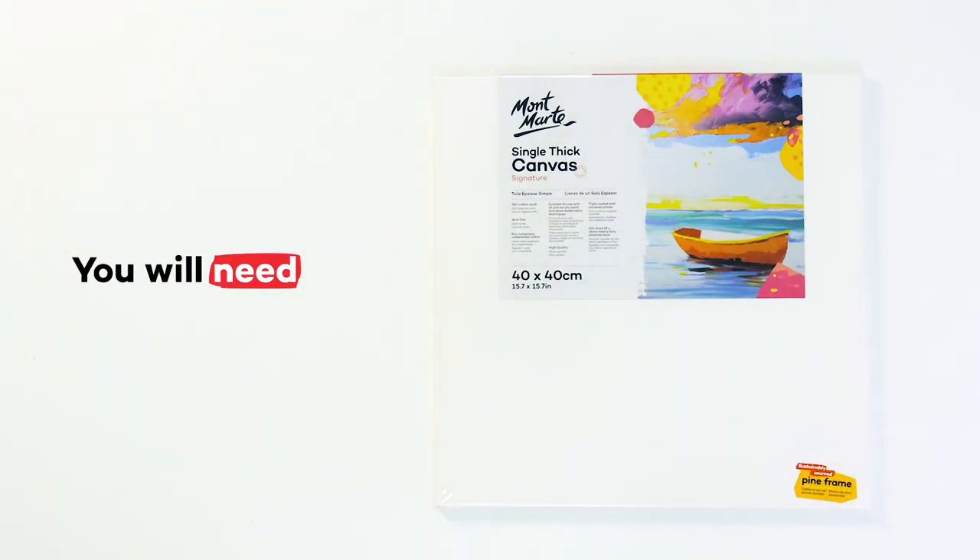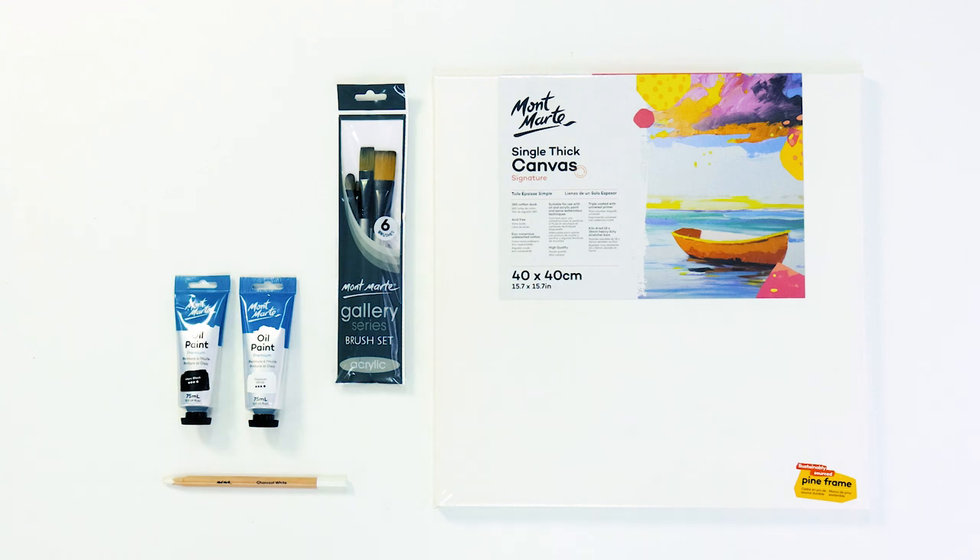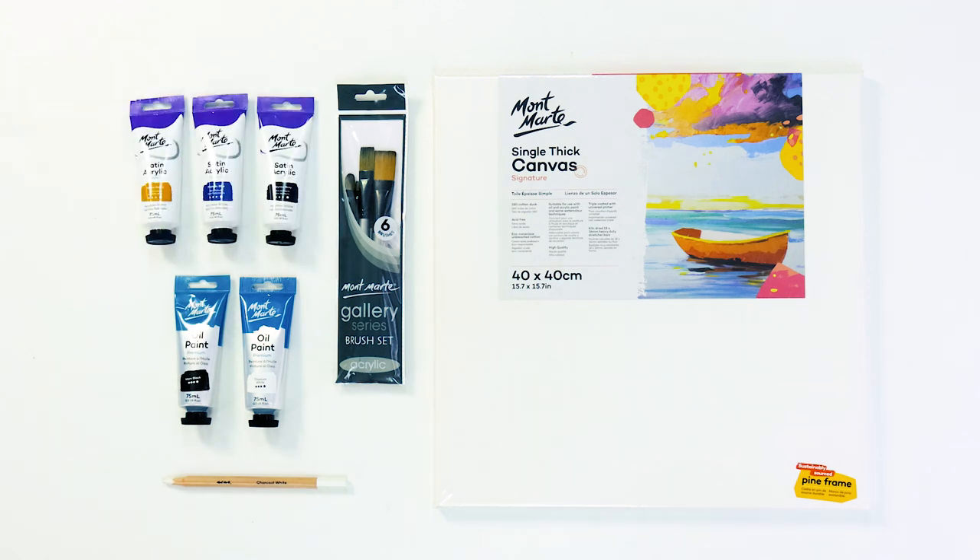For this project we'll be using a 40 by 40 centimeter single thick canvas, a gallery series brush set, a white charcoal pencil to draw up our moon shape, some titanium white and mars black oil paint and Payne's grey, phthalo blue and yellow ochre satin series acrylic paints.